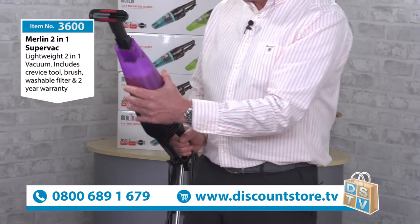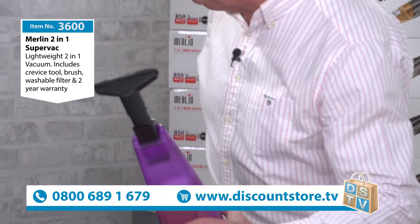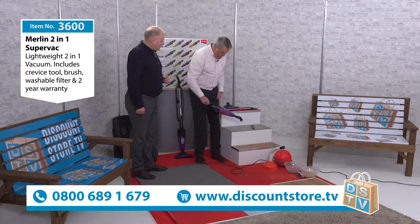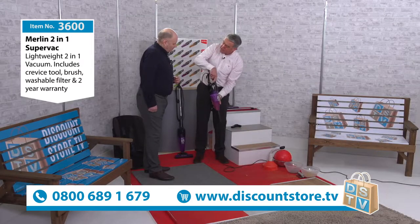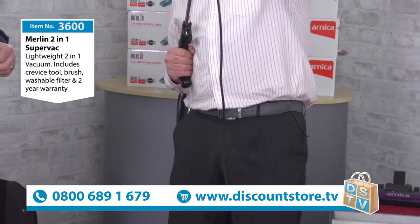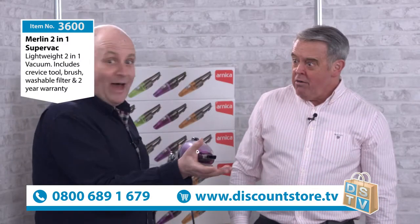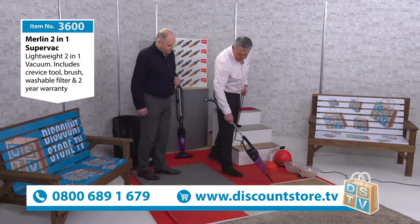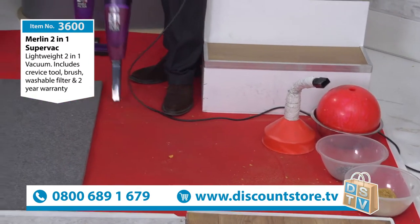This tool is great for upholstery, and if you turn it around it's great for curtains — it won't suck the curtains in. It's also great for Venetian blinds. If you've got a pet and really bad fibres you can get this deep into the pile of the carpet. You also get a crevice tool, great for car seats. Put the handle back on, switch it on, and you can reach right up into the corner of the room for cobwebs. It's also got seven metres of cable and you can use it with one hand.